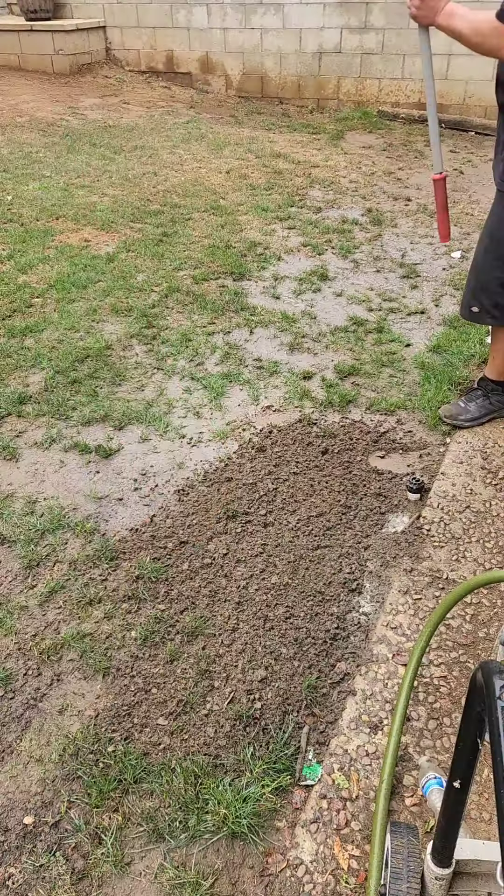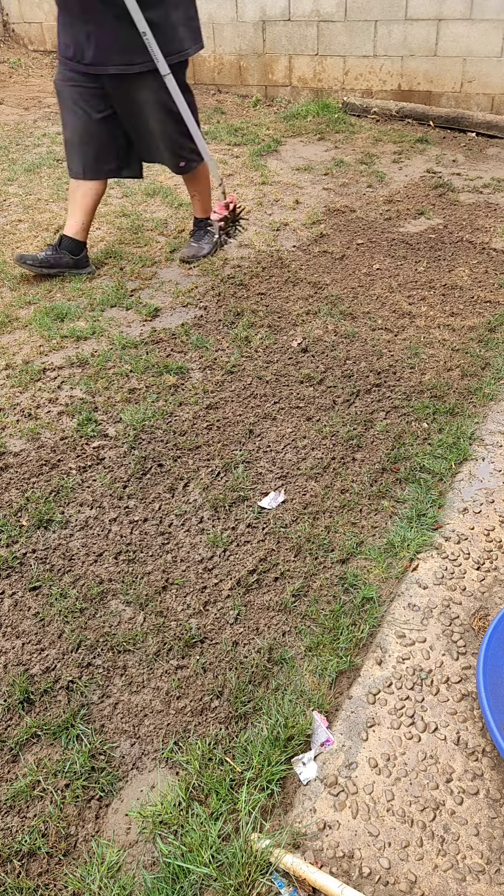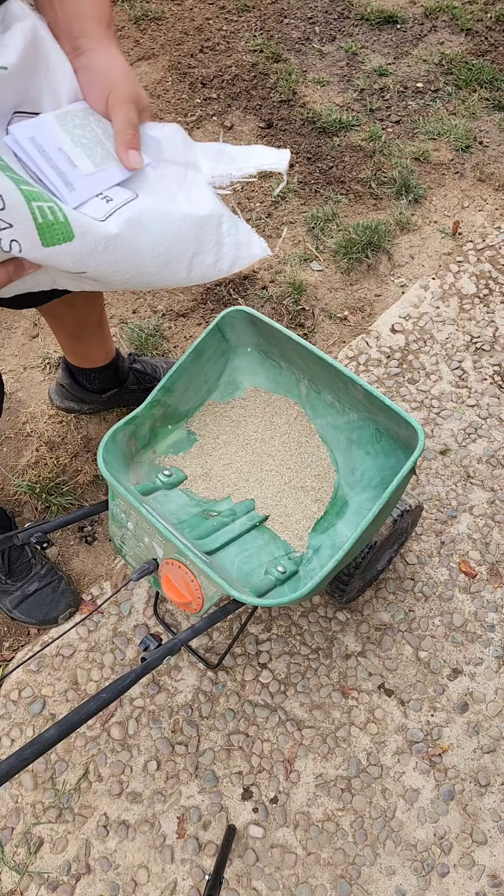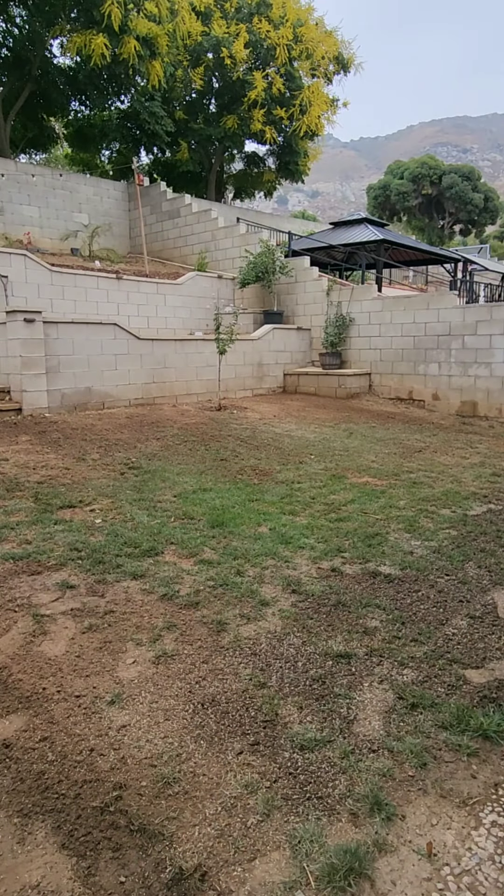You're going to want to use either a rake — I'm using a tiller myself — but basically you want to loosen up all your soil. This way it's going to ensure a nice, what they call seed-to-soil contact. This is really going to help out with germination.